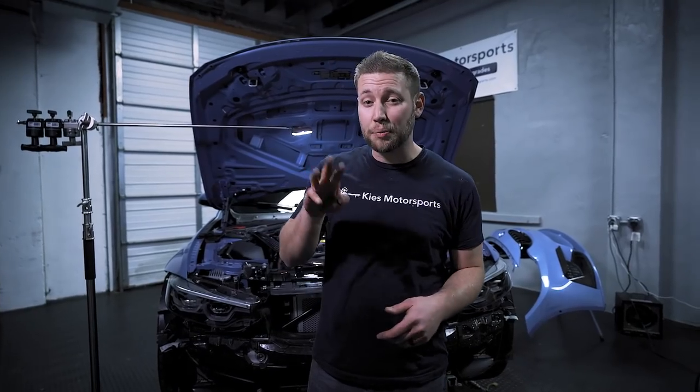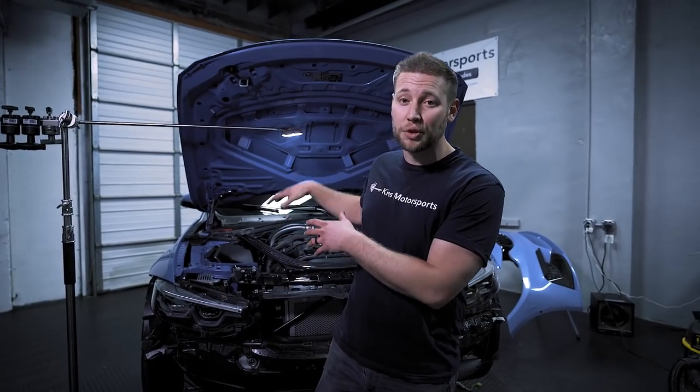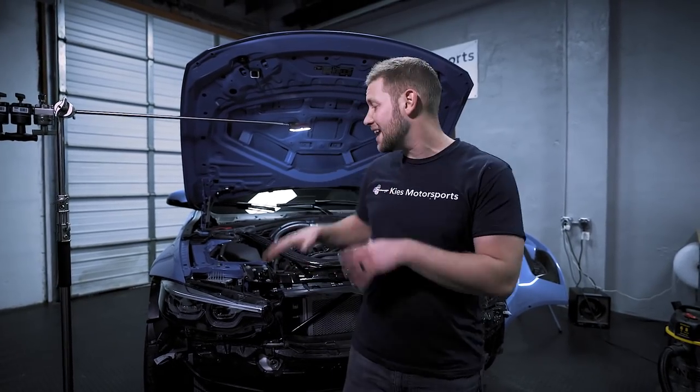That completes our three-part video series on the CSF cooling refresh for this F80 M3. My name is Brian — thanks so much for watching Keys Motorsports. If you're interested in any of the parts shown in today's video, be sure to see the links in the description. As always, give us a like, make sure to subscribe, and check us out at keysmotorsports.com for all of your BMW retrofit, performance, and aesthetic needs. Thanks so much for watching, and have a great day.